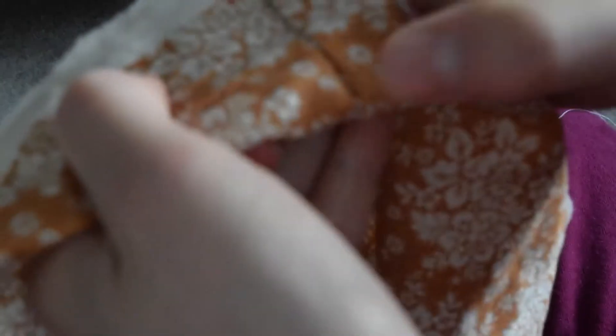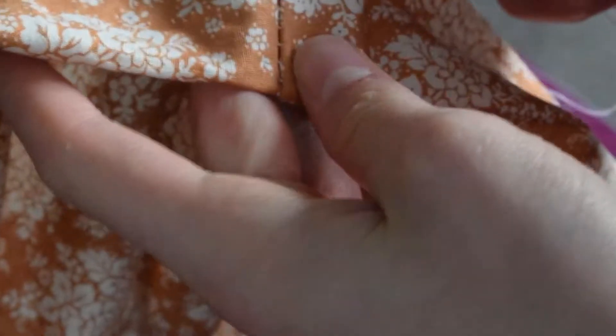Now to finish the hem of the skirt and to add that button I talked about, and the skirt will be done. I'm going to be generous at the hem, so I'm going to use about 5cm of hem this time, as the skirt is a tiny bit too long for me, and that way I can also let out some fabric once I grow older and taller.